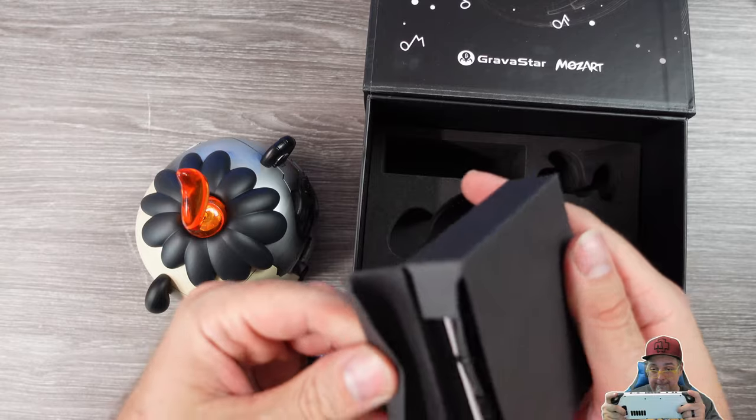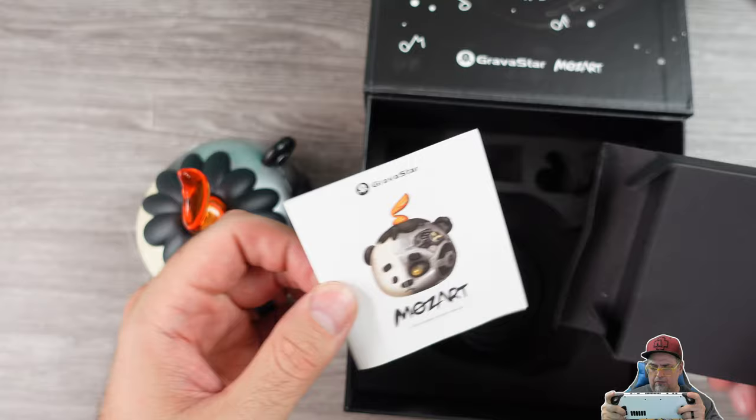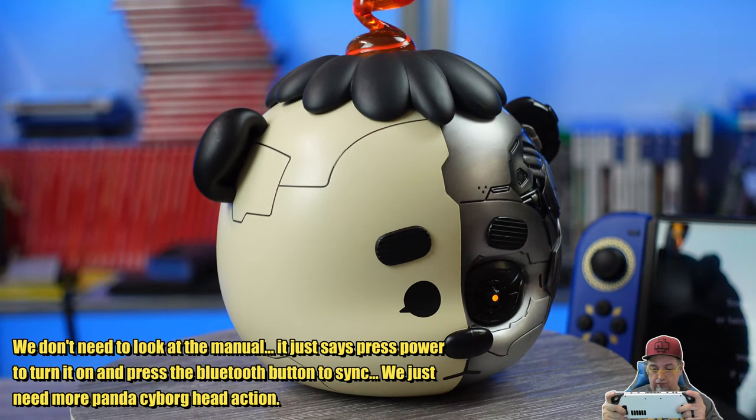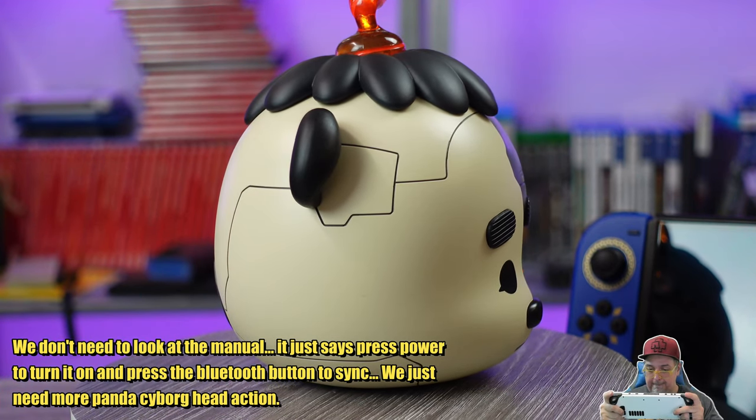Yes, I did script this and I am reading it. This thing is a small 10 watt speaker with a frequency response range of 60 to 20,000 hertz and a signal-to-noise ratio of 100 decibels.